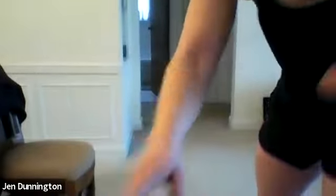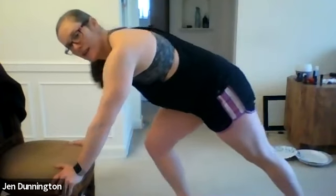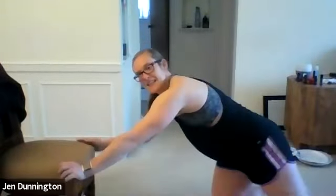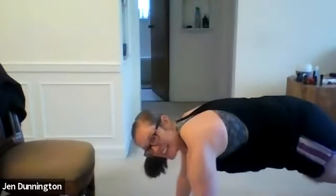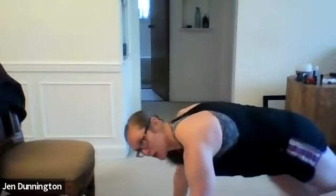Mountain climbers coming up next — either on your chair or on the ground. Driving those legs up. Three, two, one — go! Here's the chair version: drive those knees. Floor version is also an option. Last ten seconds — give me everything right here. Three, two, one — rest. Excellent.